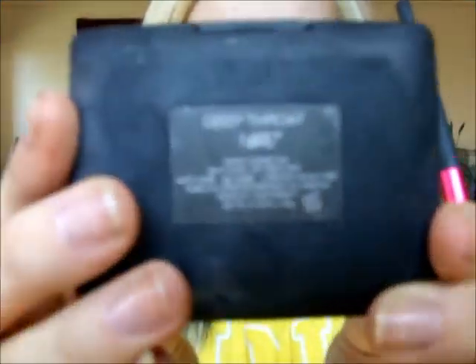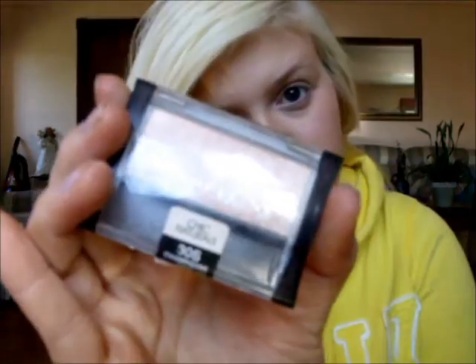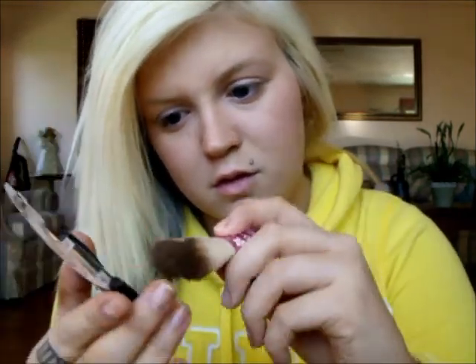And NARS Deep Throat just to give my cheeks a nice little pinky glow with a Sephora stippling brush. Using a Maybelline eyeshadow in Champagne Fizz and my Too Faced Flat Kabuki brush, I'm going to give myself a nice little highlight and comb out my brows a little bit.